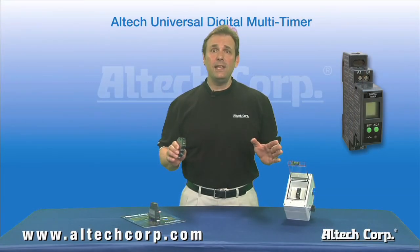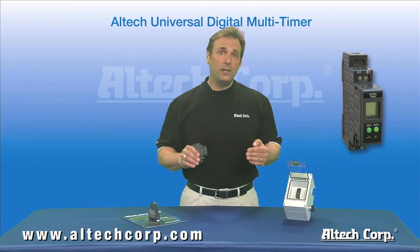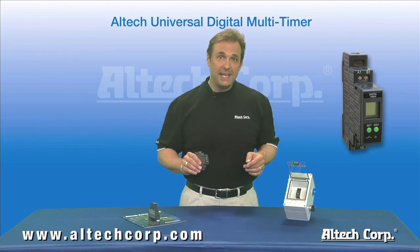Security lights, parking gates, and many more applications can utilize these timers. For more information, go to our website or call us today — we've got a product manager waiting to answer any questions you may have. Thanks for watching, and we'll see you next time.